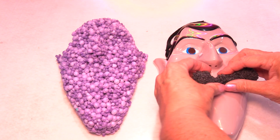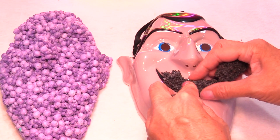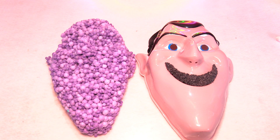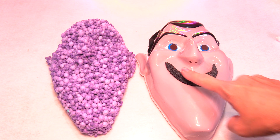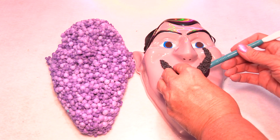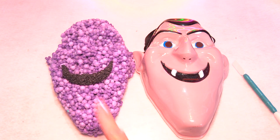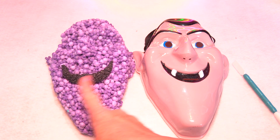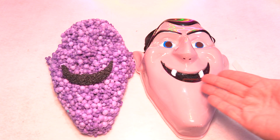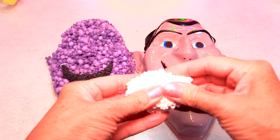Alright guys, so I have some black orb molecules. I'm gonna use this as a template for the mouth and then put it over here. Alright guys, so I framed out Drak's mouth with the black orb molecules, and I'm gonna take it off. It's gonna really look like Drak when we get those fangs on there. So since we're doing the mouth, let's go ahead and do the fangs. We don't need much for the fangs at all.